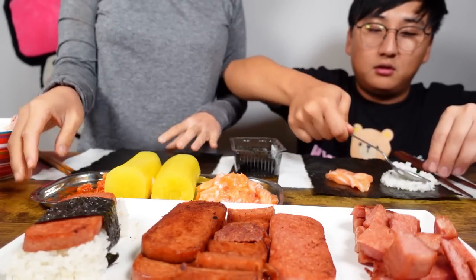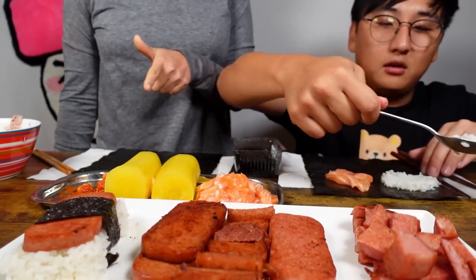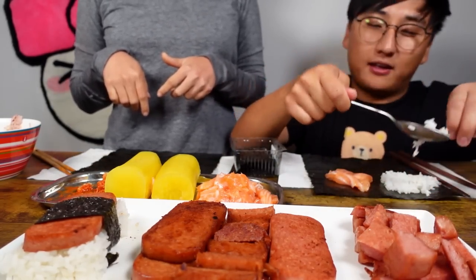I think I actually like the spam more. I think I could eat two of these and then I'll be kind of sick of it. The salmon? Yeah. Because if we had marinated it, I feel like it would have been good.